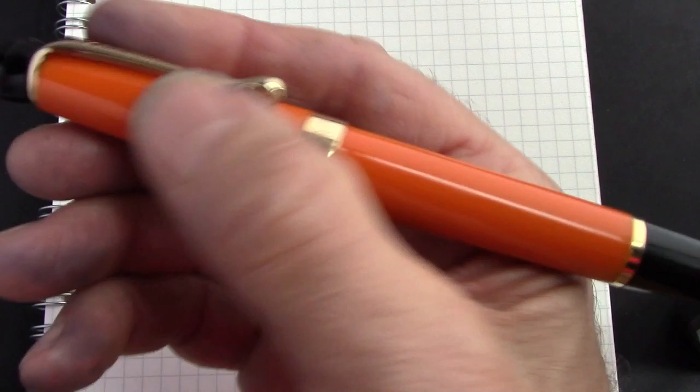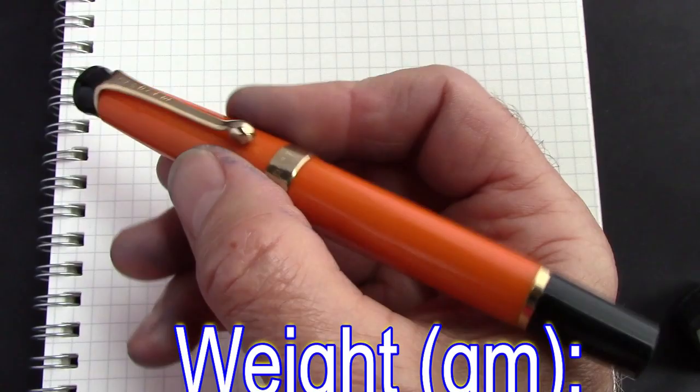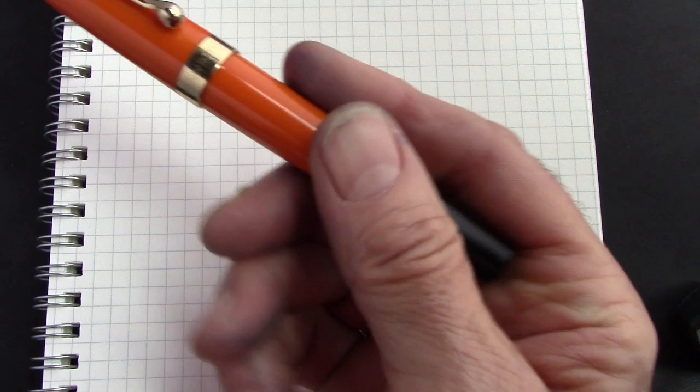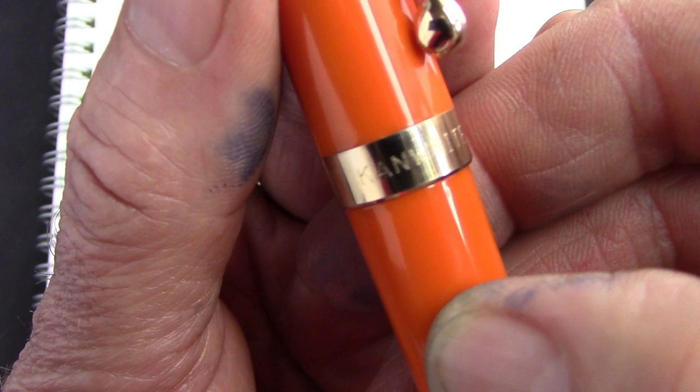First impressions: this feels like a quality pen. It has some decent weight to it. Compared to the Conrad weight — which is only a few grams less — it doesn't feel as substantial as the Heritage does. Fit and finish is nice but not excellent. One of the things you notice is the name on the cap band doesn't line up with the clip — it's very off center.